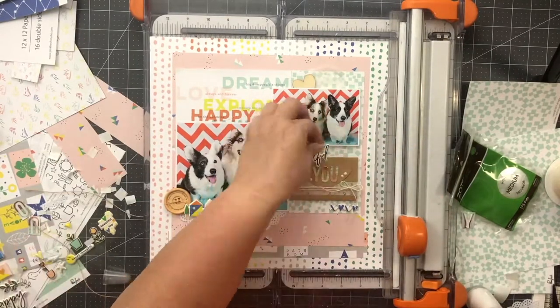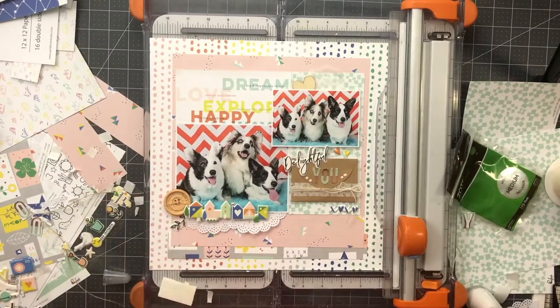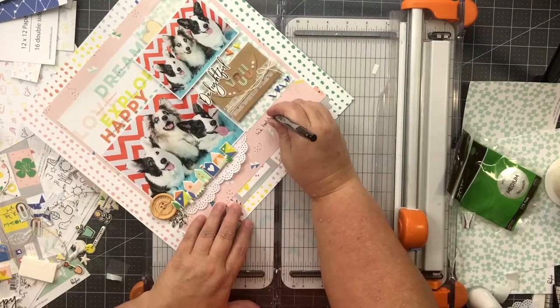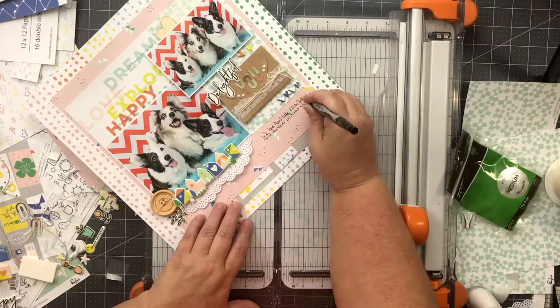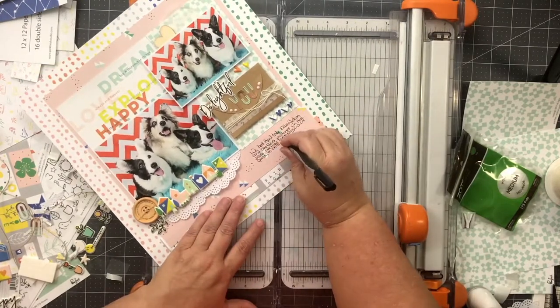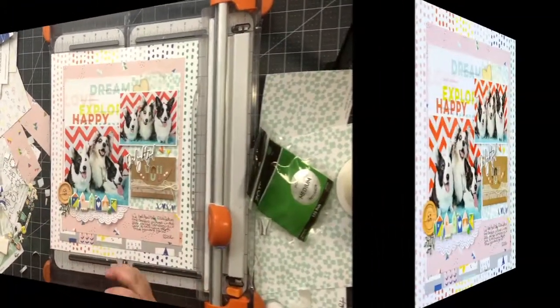I added my journaling which reads: "We had April take Ella, Jetson, and Sheldon's pictures in August of 2016. We had lost Higgins in June so this was a step to move forward for us." I'll be honest, I don't add journaling to every layout but I did on this one and I'm glad I did. That's all for me today — I hope you like my project and I hope you decide to subscribe. Thanks!